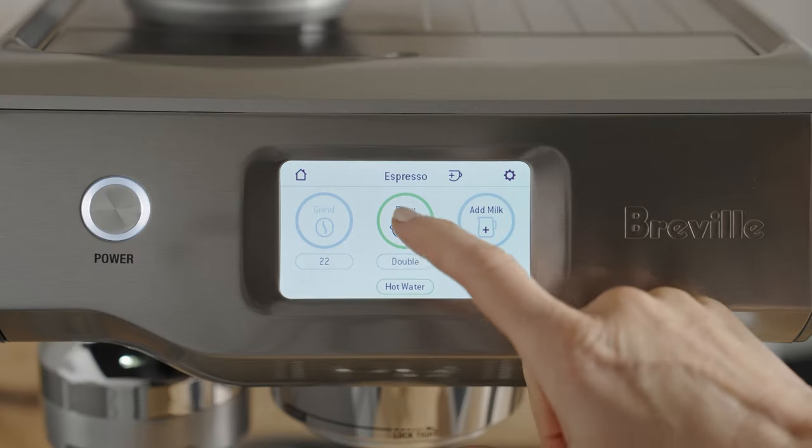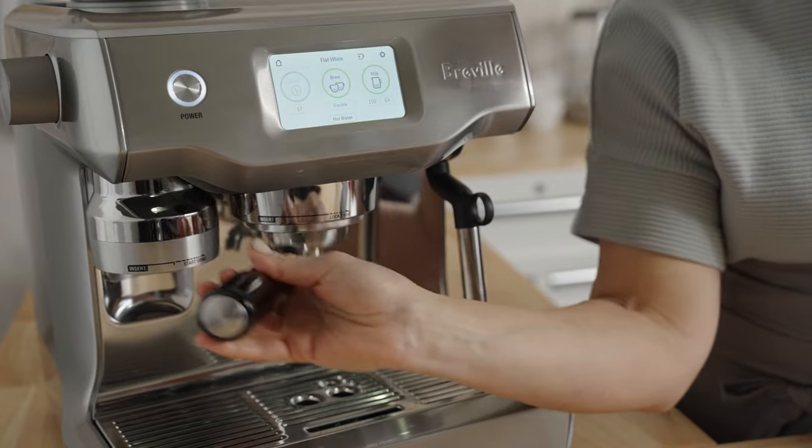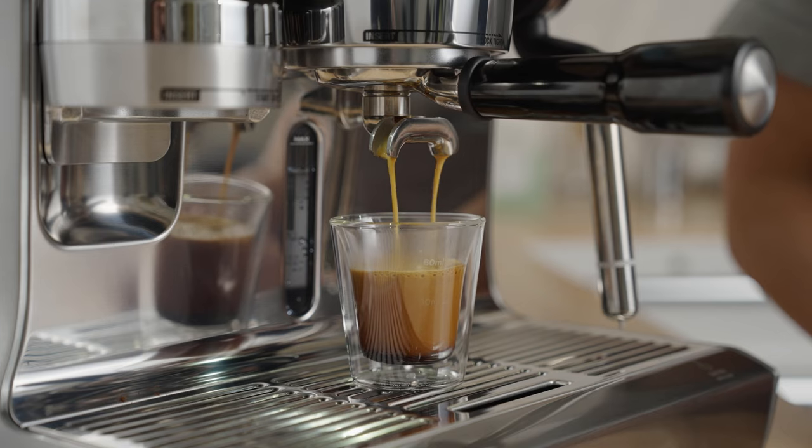Over time, all these steps will become second nature and you'll go from having good coffee sometimes to great coffee every time. I'm Sarah Dooley, here to help you dial in your next coffee.